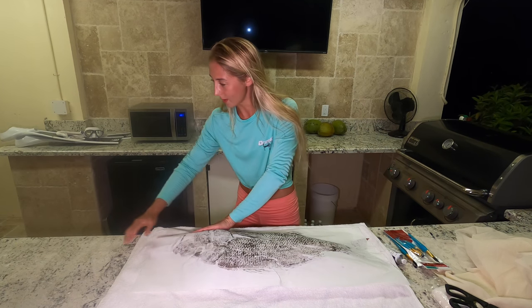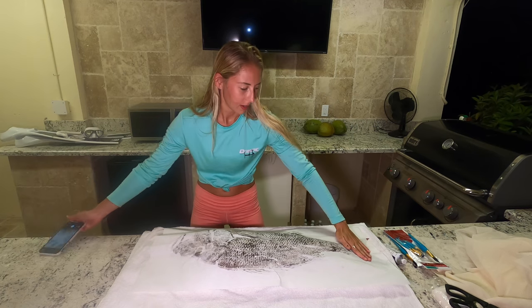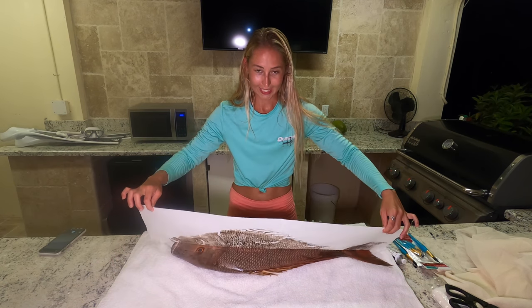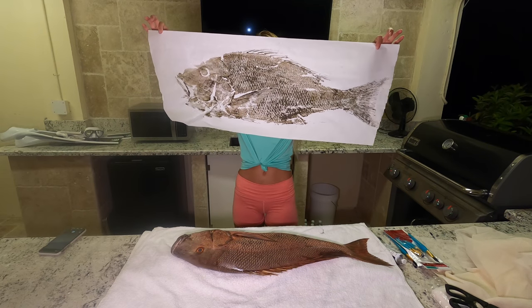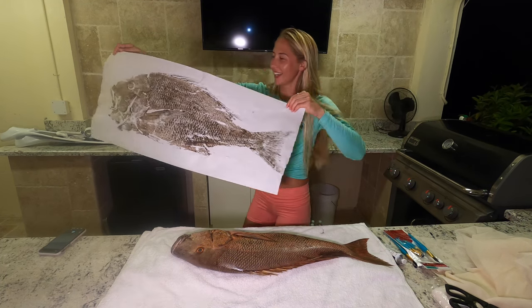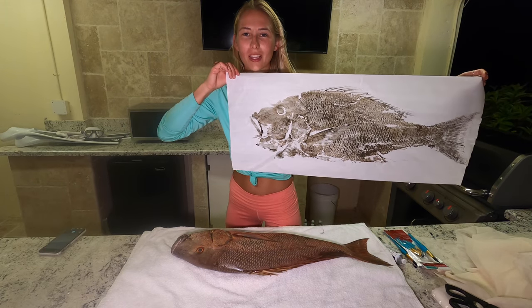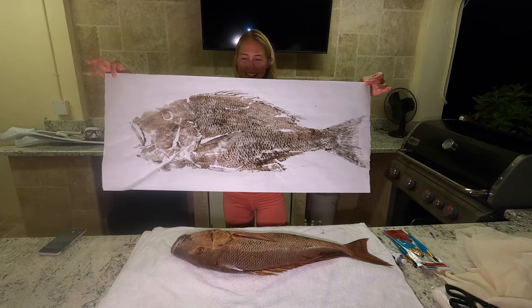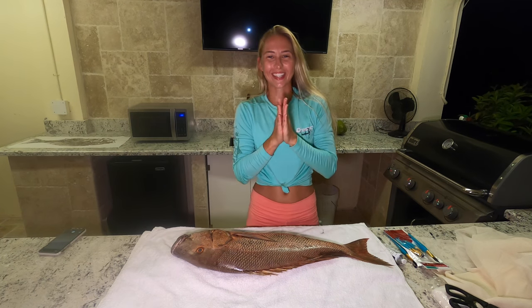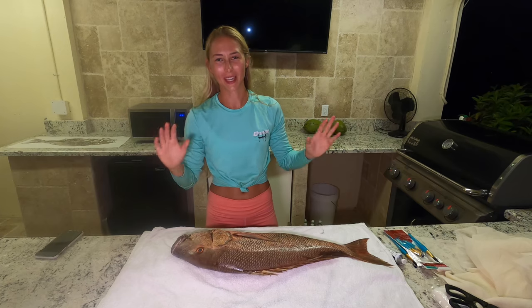Oh, it's looking sick though. Wow. I gotta take another picture of this — this looks frickin' cool. I feel like I didn't put enough paint on the tail. I'm peeling it up. It looks cool though. The face isn't like that great, but it looks sick. Oh my gosh, it still looks cool. I think I could've done a better job on the bottom jaw, the bottom of the head, but... Oh wow. I'm so happy with this though. This is gonna be cool. That came out really cool. The pressure is lifted off my shoulders because it came out pretty cool.